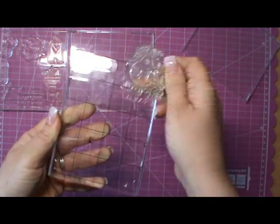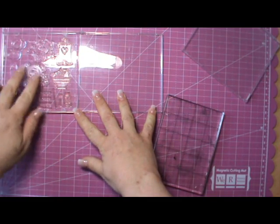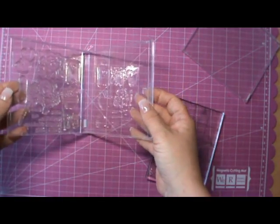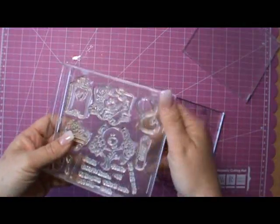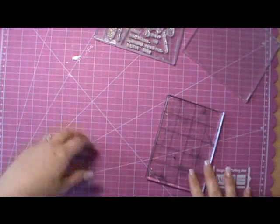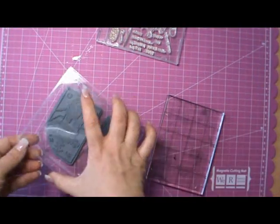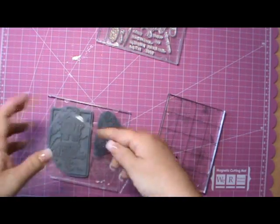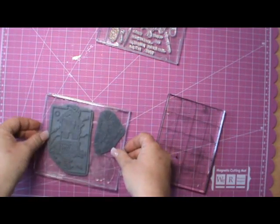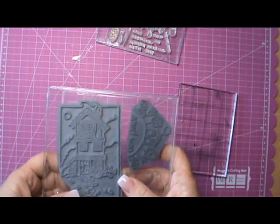I hope that helps. I really do appreciate everybody's comments because there might be something I've missed, and maybe they do deteriorate over time. But I find that as long as I keep them in a cool, dark place out of the sunlight, and condition them when I've used them with a cleaner that's properly made for clear stamps, I've really had no problems. So I hope that helps — thanks very much!